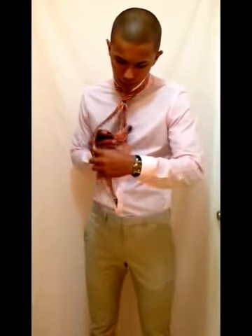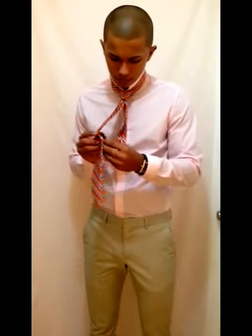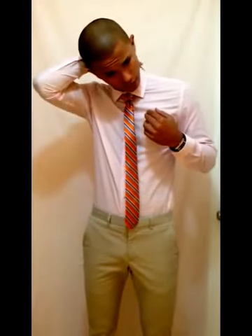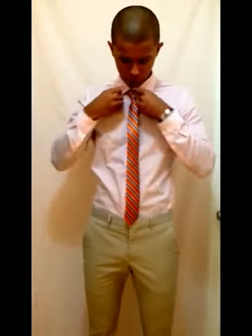So remember to stick this back end in here, because you don't want the tie to be uneven. It should be the right size — remember, top trouser button. Shirt tucked in. Remember the one finger rule: you should fit one finger comfortably in the collar. That's how it should fit. As you can see, this is a perfect fit.